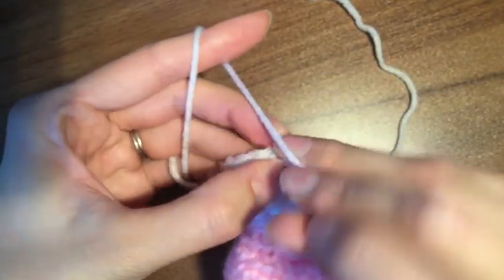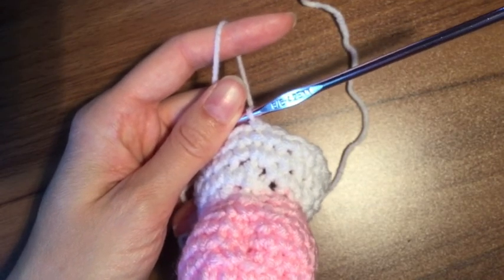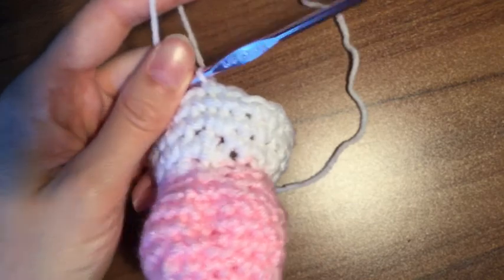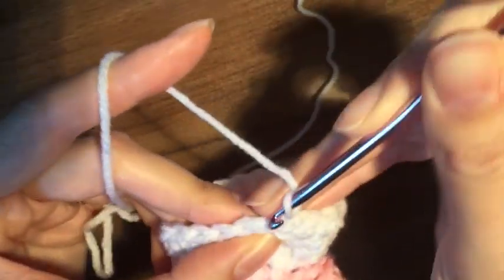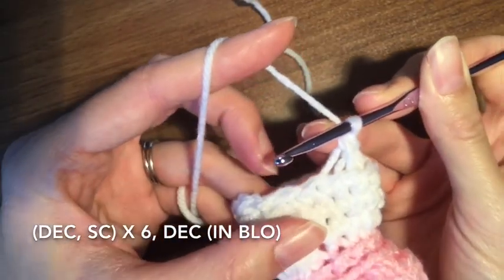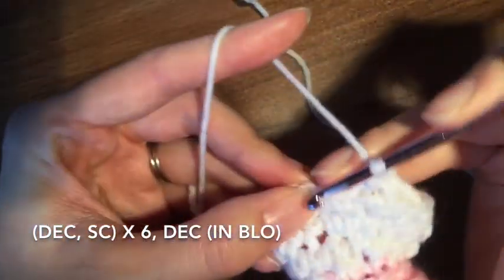Close it up. So now we're going to go back to decreasing, working in just the back loops. We're on row number 14 now — so in the back loop only, we're going to do six repeats of decrease, single — decrease, single — decrease, single, all in the very back loops. And then you should have one or two stitches left, you're going to decrease in those two, so you're going to have a total of 13 stitches once again, like we did before we did the rounds of 20.